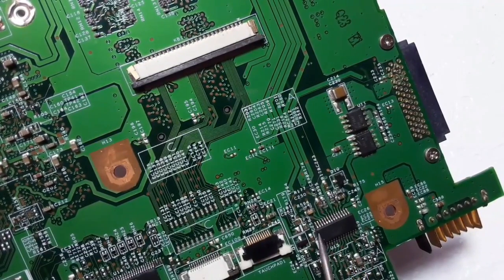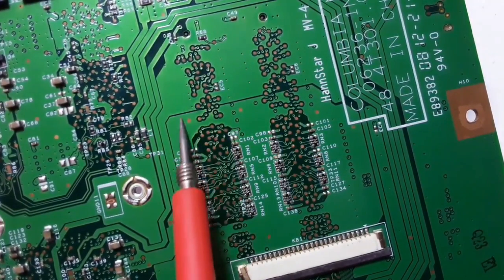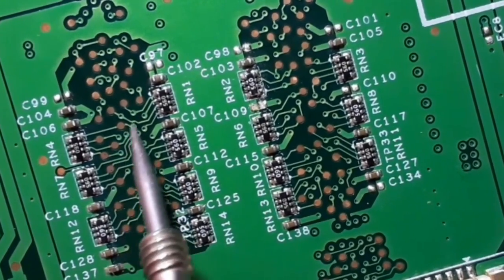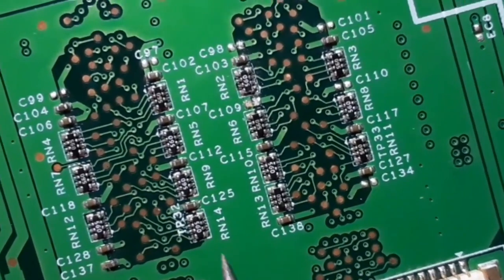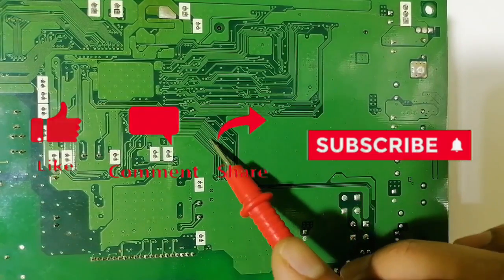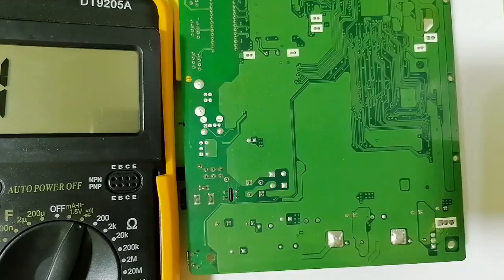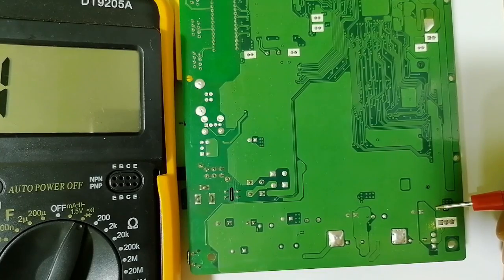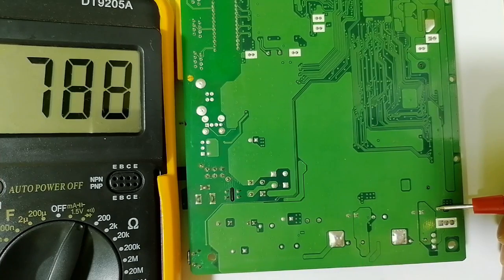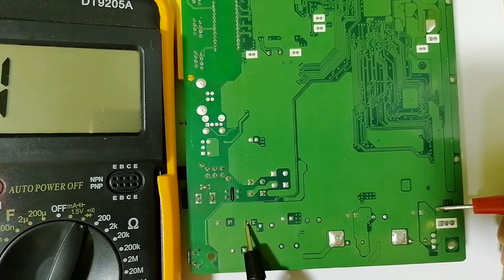The size of any bus or line in a motherboard indicates the voltage — the amount of voltage it carries. Very thin buses carry 0.9 volts or 0.5 volts — basically enable signals and control signals. Let's use the multimeter for another example. This point here is connected to this one, also to this one, to this one over here, and also to this one.